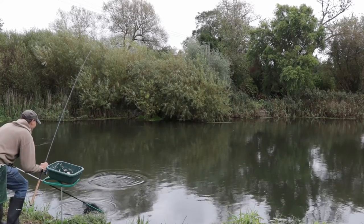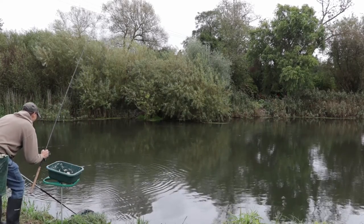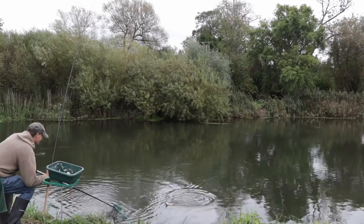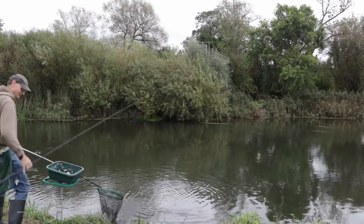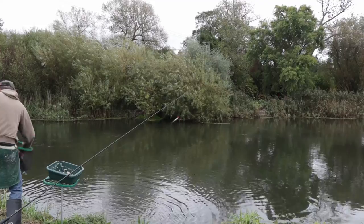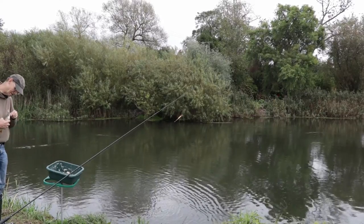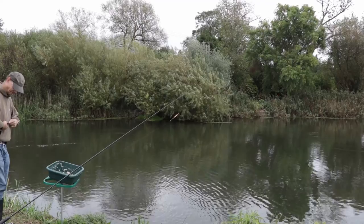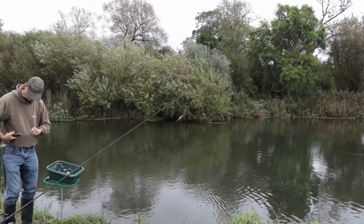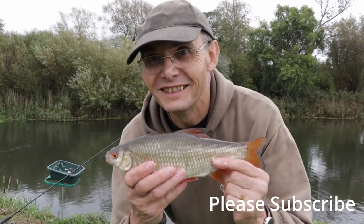I hope you've enjoyed this video and learnt a little bit more. Trotting is all about practice — getting used to feeling your way round the swim: trying a bit deeper, a bit shallower, holding back more, moving shots around, trying to get that float to go in a straight line at the right speed and present the bait well. Today it was quite windy, but it was a beneficial wind — generally upstream and off my back — and I could use that to my advantage. Get the feeding right and the bait presentation right and persist with both of them, and you should do very well with trotting. Until next time, goodbye.